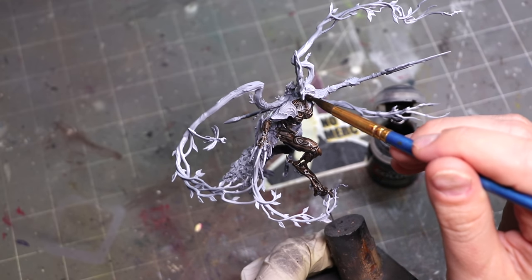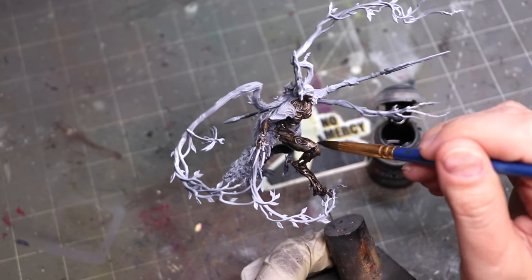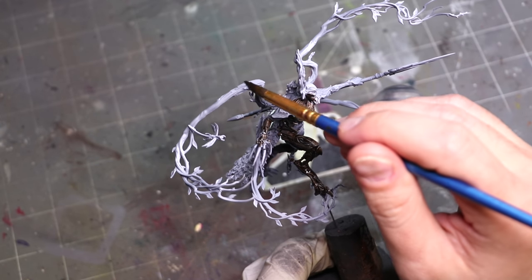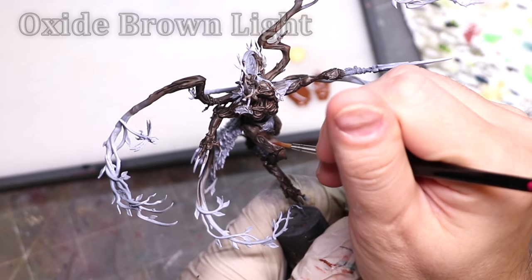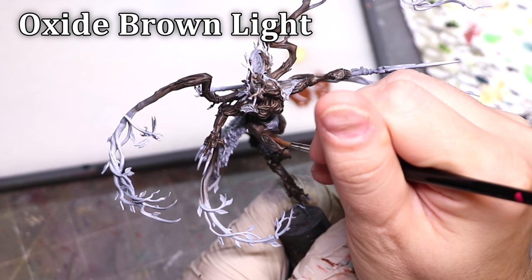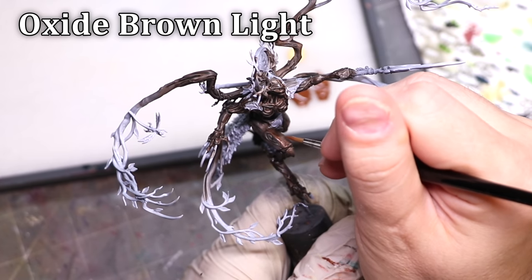Wildwood is quite dark, so it gives me a nice dark base to work from. I'm not using straight Wildwood, nor am I pre-thinning it. Instead, I go into the bottle, apply it, and then go into a bunch of contrast medium and smooth it out. I find this works a lot better and gives you more even coverage across the model while still collecting in the recesses.